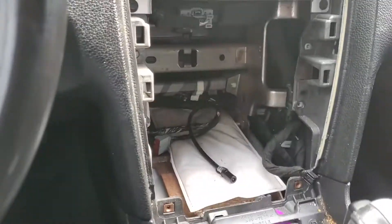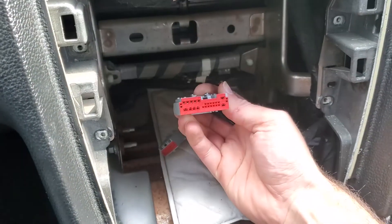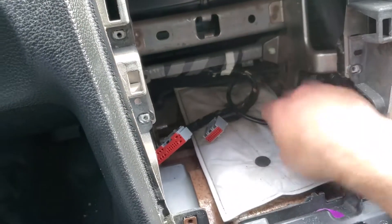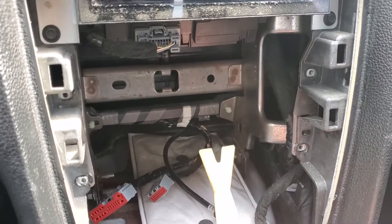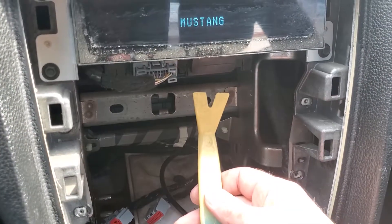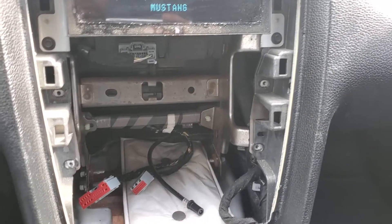I got the unit out. It was just these two connectors. The tab is on the top, so just reach under there, push the tab, and pull the plug out. This one I couldn't pull out just with my hand — what I did was get a tool, put it behind the radio, and just pried back like this. It actually came right out with no issues and not much force.